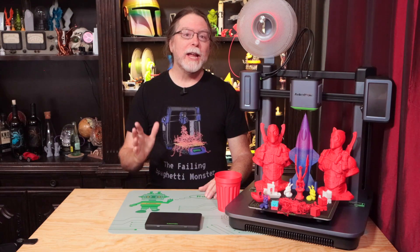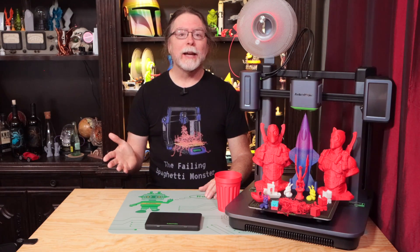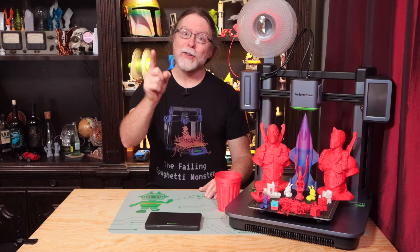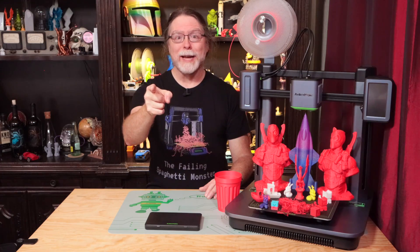Hello 3D printing friends! Today on the BV3D channel, we'll take a look at the AnkerMake M5 3D printer. I'm Brian, and you are watching BV3D.